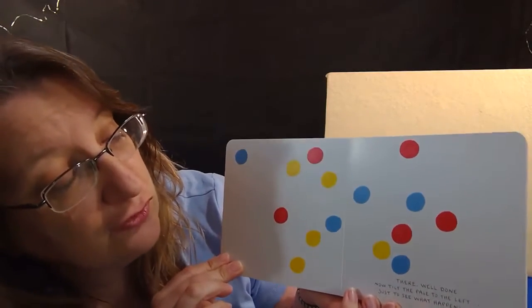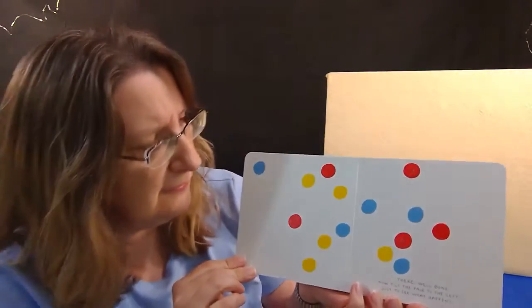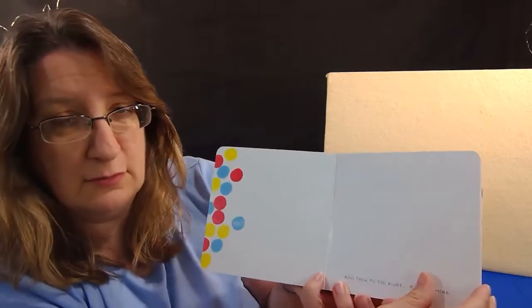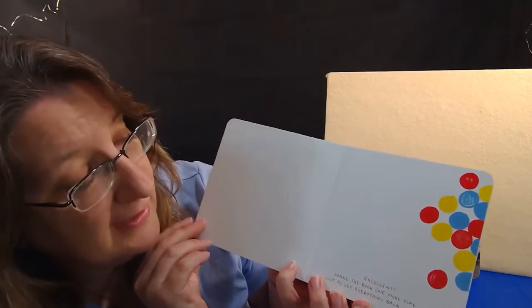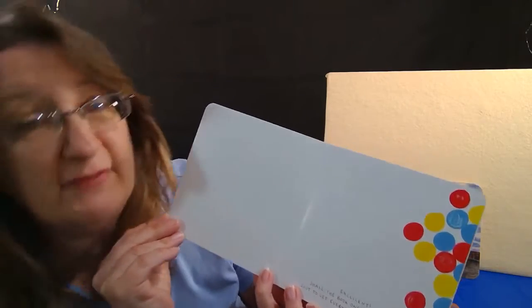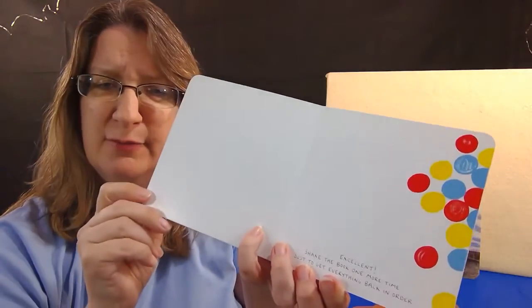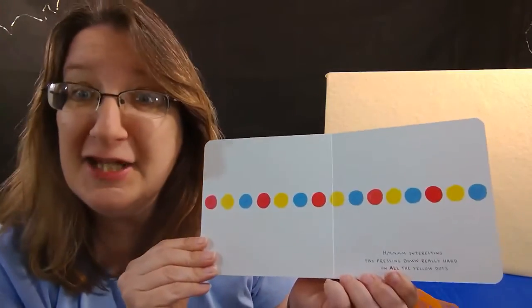Now tilt the page to the left just to see what happens. All right — it's in my left or your left? I'm going to go this way. And now we have to tilt it again a little more the other way. Whoa — they all jumbled up on that side! Excellent. Now it says shake the book one more time just to get everything back in order. With your hands you can shake it, shake it, shake it — pretend you're shaking the book with me. Interesting.